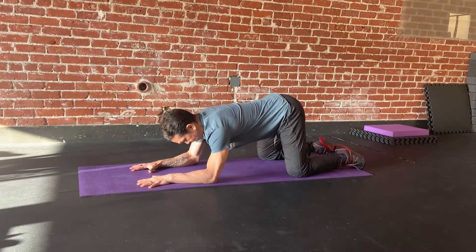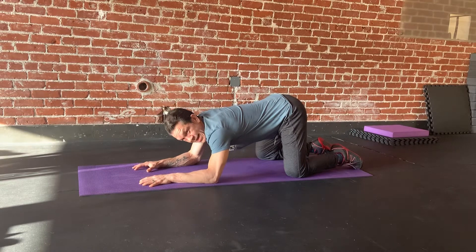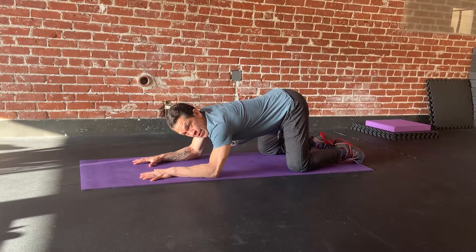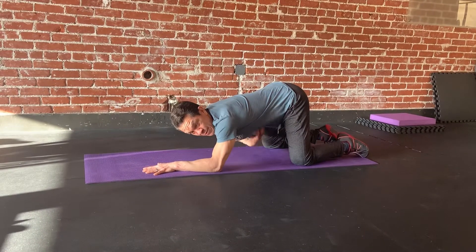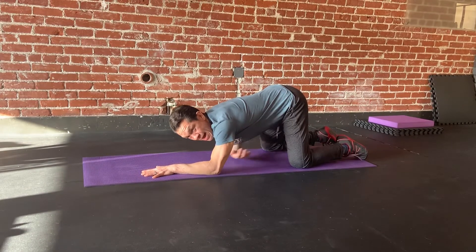Then I'm going to tuck my chin in and pull the ground together — like I'm trying to pull my elbows towards my knees and my knees towards my elbows. If you're doing this correctly, you're going to feel your abs get really contracted, and you're going to feel your lats — mainly your abs though.